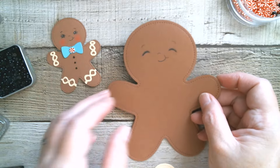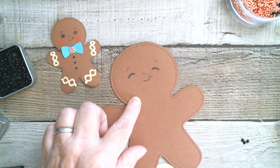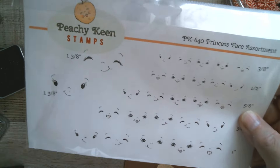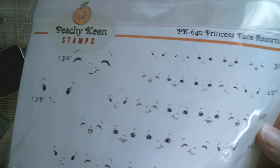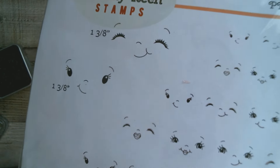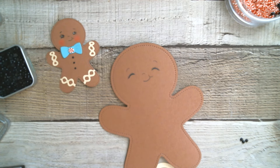Of course that means it could also be an ornament on a tree. The stamps I've used — I'm just going to pause and get my scoreboard and then show you the stamps. These are the Peachy Keen PK640 Princess Face Stamps. They come in different sizes. I used the largest one for the large gingerbread and the middling one for the little one. So if you wanted those, they are Peachy Keen stamps — and also KS Crafter's Face Stamps will work equally as well.